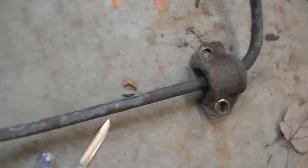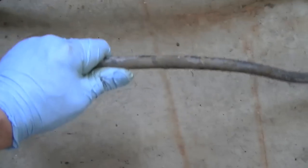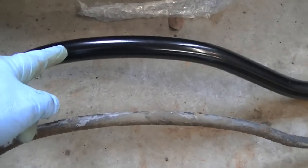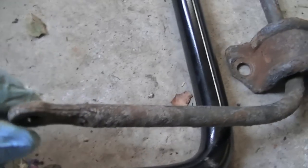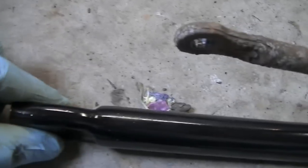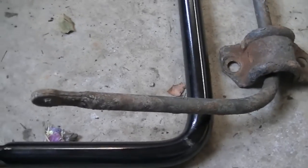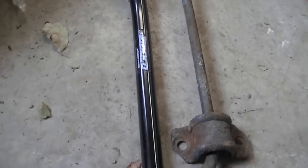Here's the sway bar I just took off — this is the factory sway bar. And there's the new one. Not even close. Look at the difference — difference between a 9/16ths and a 1-inch sway bar. Quite a difference. You can see just how much thicker this is; the old one is so thin. Much thicker ends. It's just such a big difference. This will really control a lot of that back-and-forth sway with the Jeep that many of the WJs suffer from.